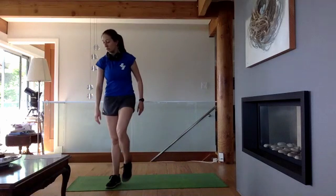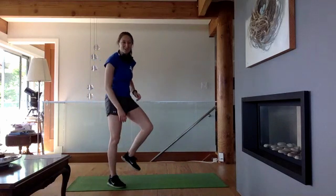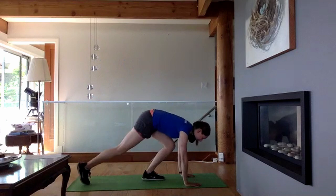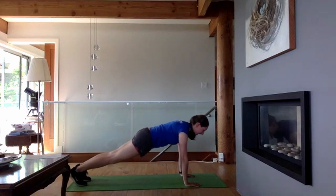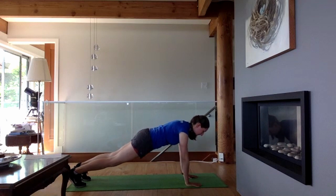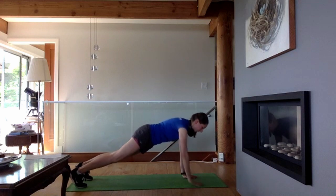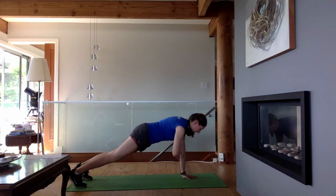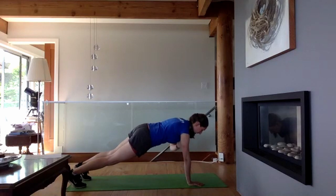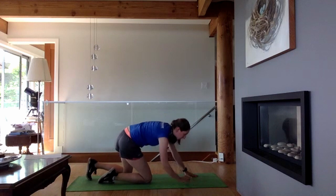We almost forgot our plank taps before the tricep dips! Coming into our plank position, either from your knees or from your toes. Keep that core control — if you need to just hold the position instead of doing the taps, that's fine. We're going for five, so slow control is key. Push the shoulders and hands down to the ground, lifting the upper back. Make sure your neck is not looking straight up or pulled into your chest.